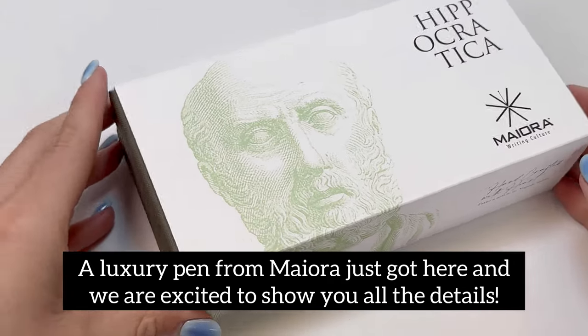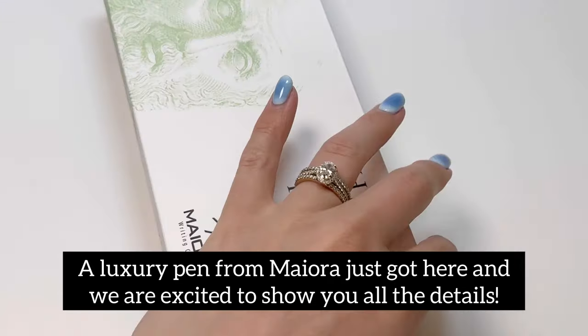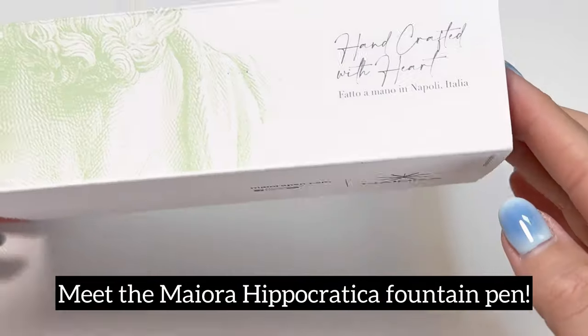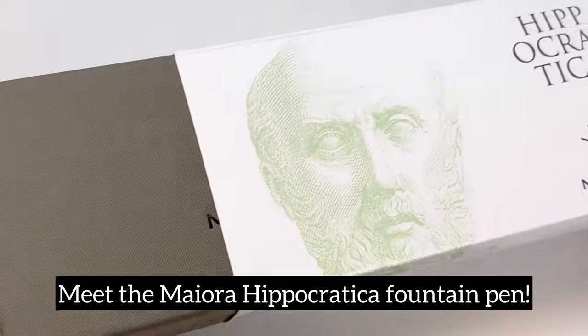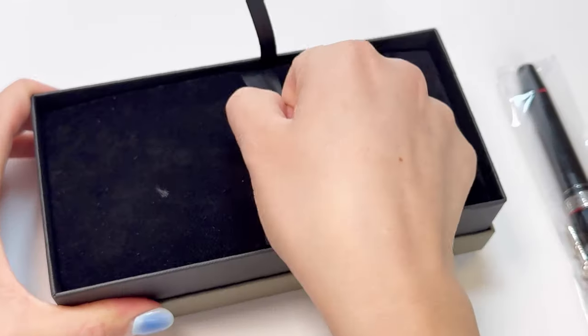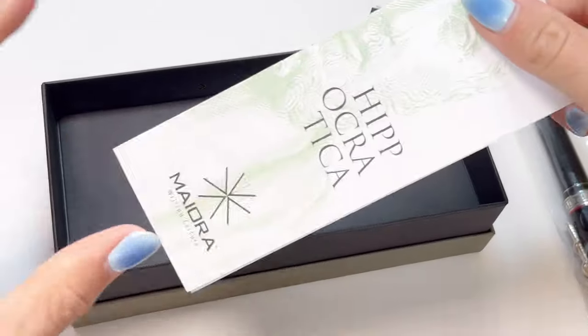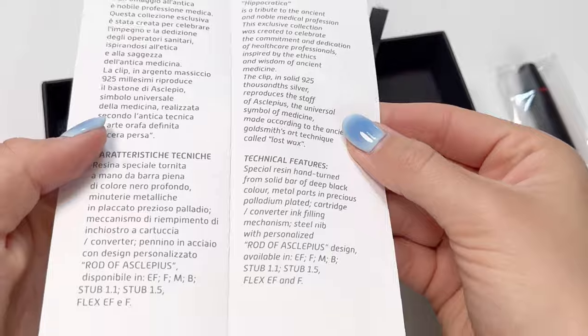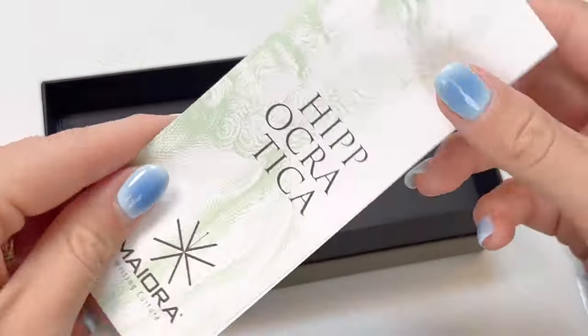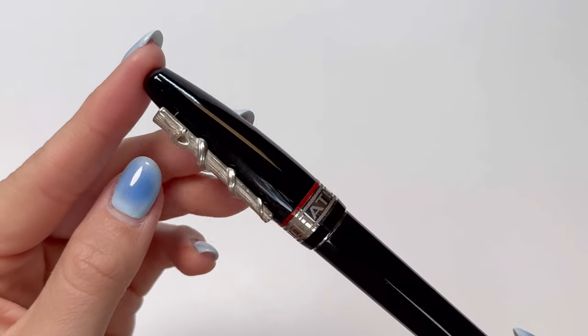A luxurious Maiorah fountain pen just got here and we're so excited to dive into all the details of the amazing Maiorah Hippocratica fountain pen. It is packaged in a luxury Maiorah pen box with a custom sleeve that features Hippocrates, the father of medicine. Here's a little bit of information about Hippocrates himself and then some information about the Maiorah Hippocratica fountain pen.